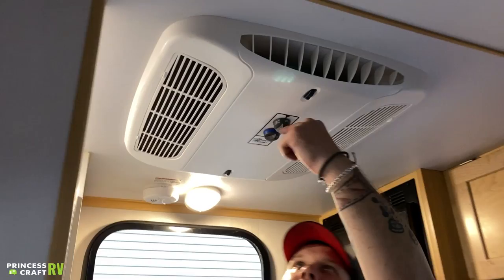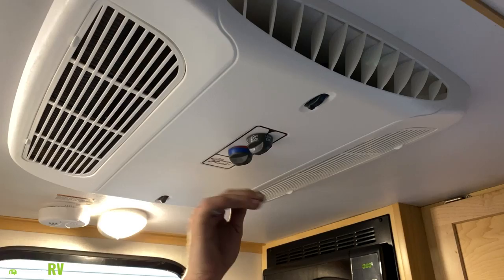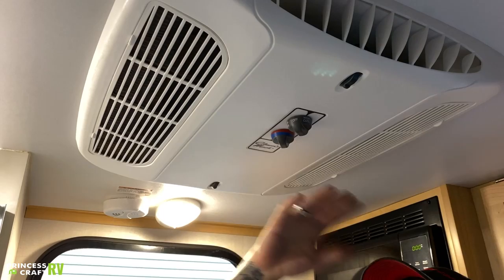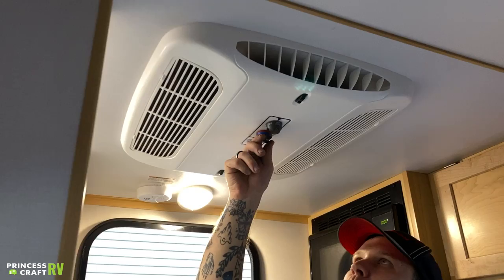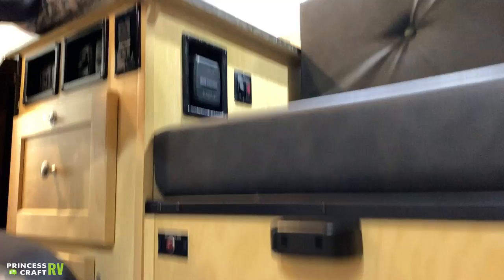Up here on the AC controls, our indicator is going to be forward facing — that's how we're going to know what mode we're on. We have a low fan option, then a secondary low fan option. We have high fan, then low cool — you can hear that compressor kick on — and then we have high cool. You have a thermostat here to choose your intensity of coolness. You have filters on either side of the unit with tabs — you can go ahead and pull those loose. Those are washable filters, and you should get many years of service from them. When they do need to be replaced, you can source those from any RV dealer.